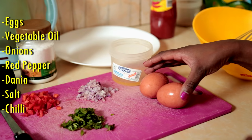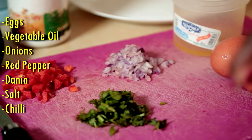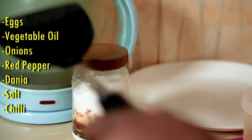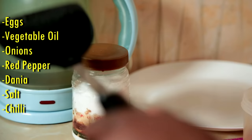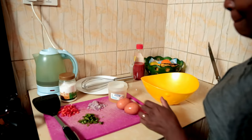So we go straight to our ingredients: two eggs, we have our oil, onions kidogo, this is red pepper — pilipili hoho, the sweet curly kind — and we have green pepper and coriander. We also have salt, a spoon for scooping the eggs, our whisk, my tin, and some chili. So we go straight to the preparations.